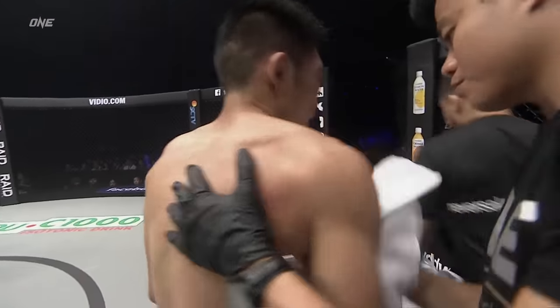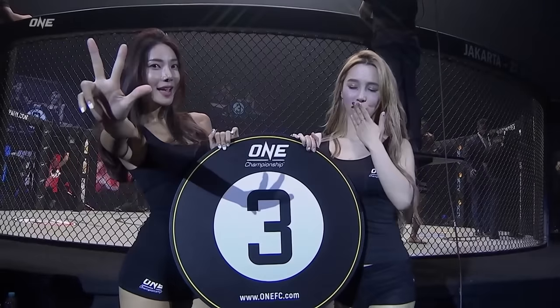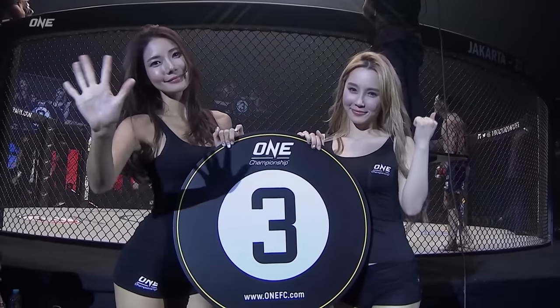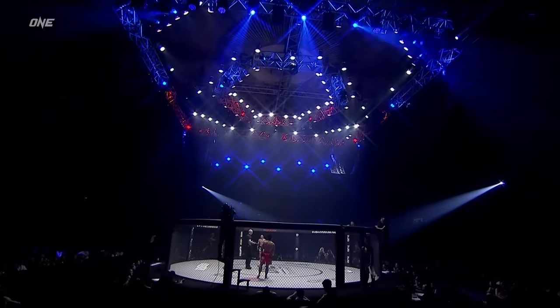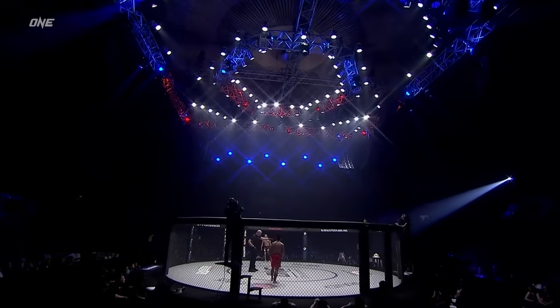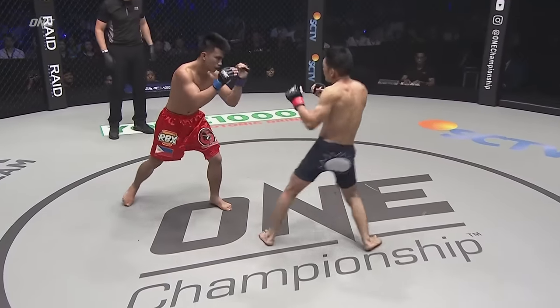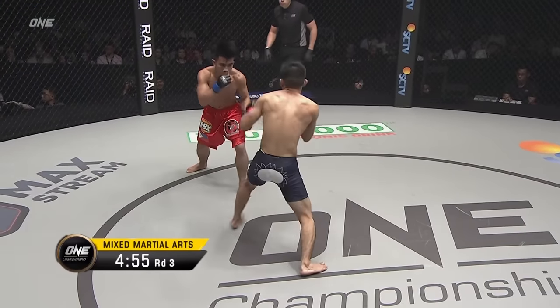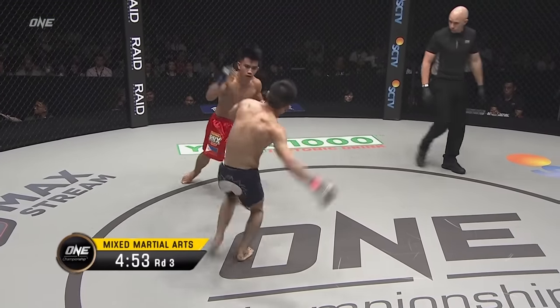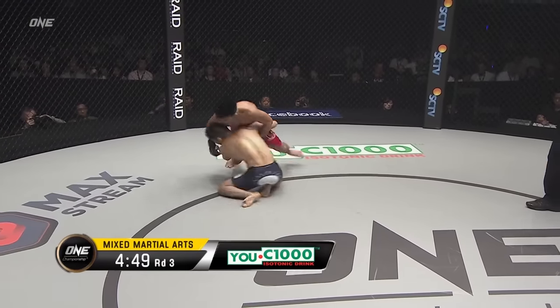Remember, folks — under this mixed martial arts global rule set, we do not score round by round. The bout is judged in its entirety by the three judges here at cageside. What a sight is the sold-out Jakarta Convention Center alive in a happening third round of five in our championship main event. Naito looks a little bit more aggressive, a little bit more agitated.